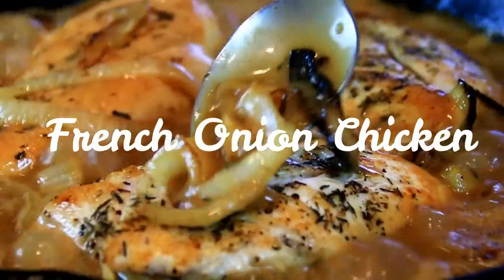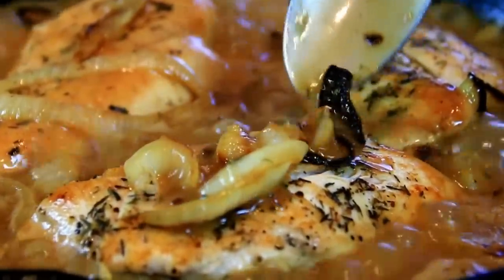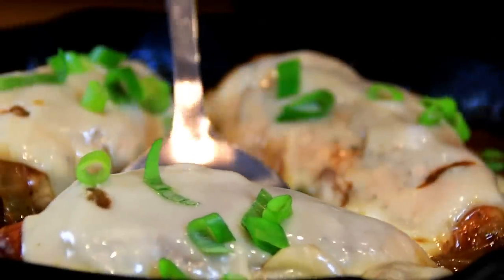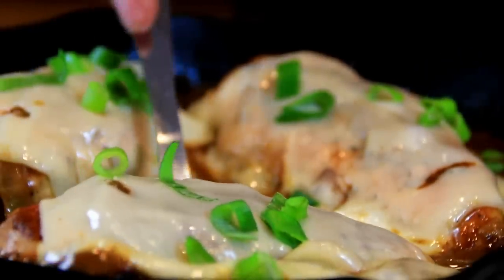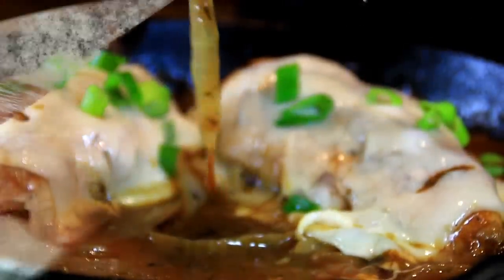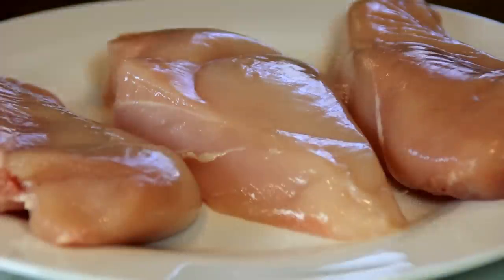Hey guys, how you doing? Dave here. One of my all-time favorite dishes is French onion soup, and I also love chicken, so I thought — what if you combine these and make some French onion chicken? I did it and it turned out incredible, so rich and so yummy, combined with a gravy. You've got to try this, so let me walk you through it and let's get started.